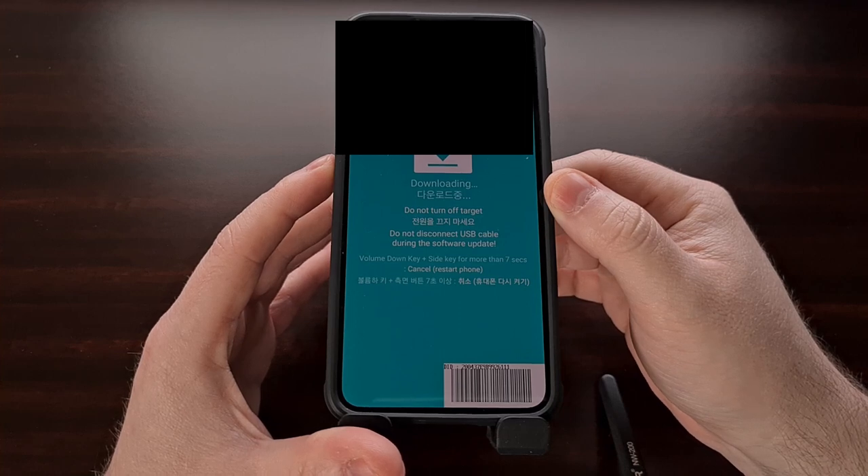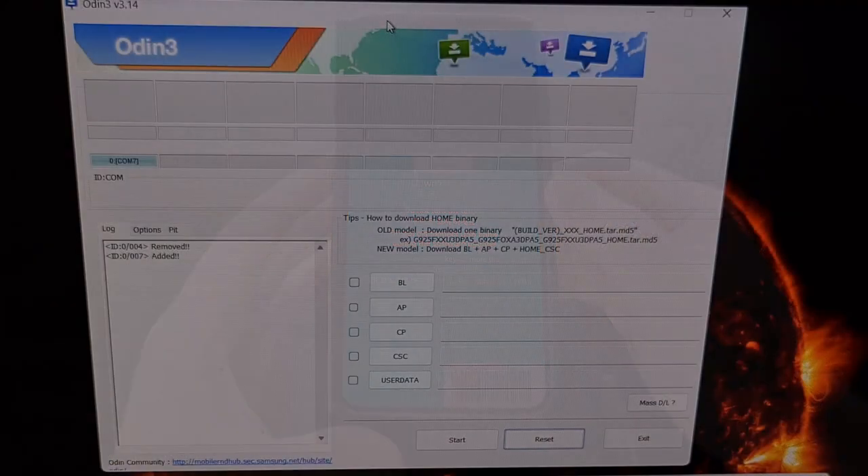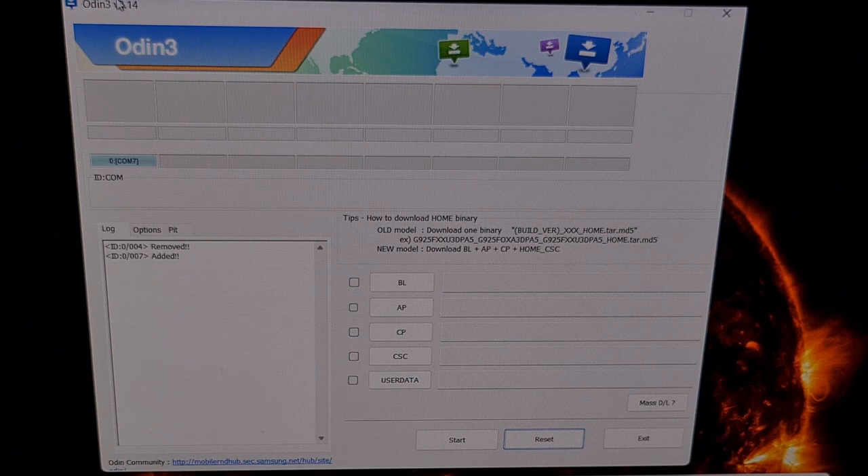Connect the phone to the PC with the USB cable and then open up Odin on the computer. The phone is connected to the PC and you can see Odin does detect it — it says it has been added and it is displayed as a COM port.